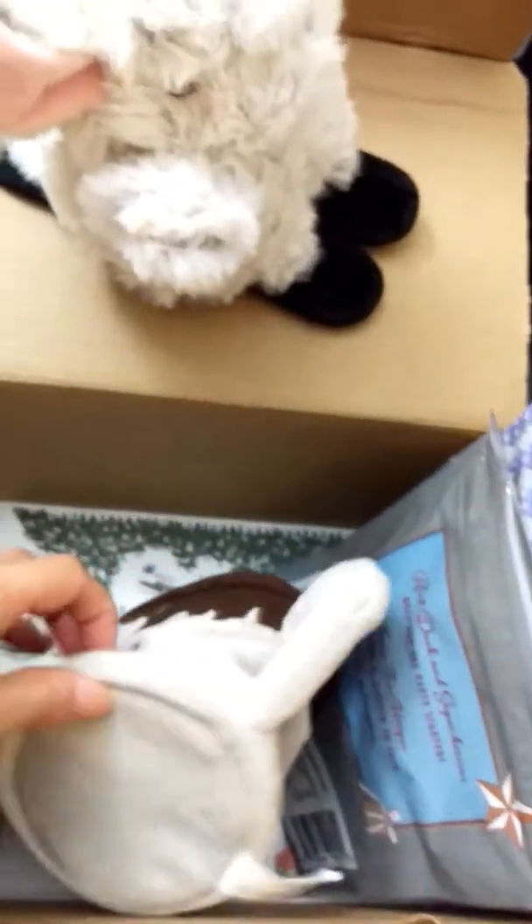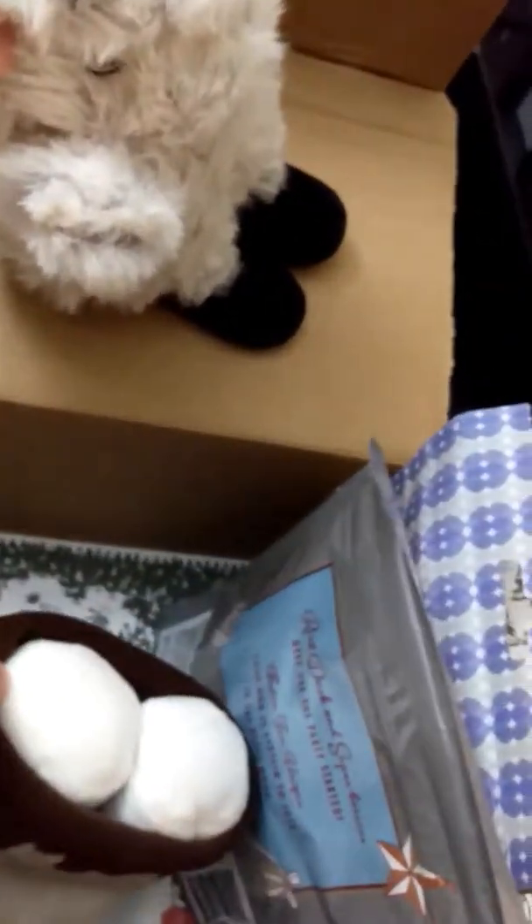And then you can see the toys in here. The first one is this bunny on skis — so adorable. I already cut off the tag so Arrow could play with it later. And there's this hot chocolate mug, and you can pull out the marshmallows from the cup. Yeah, it's a toy.